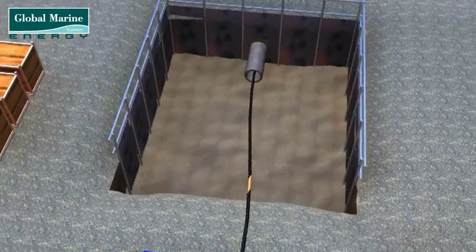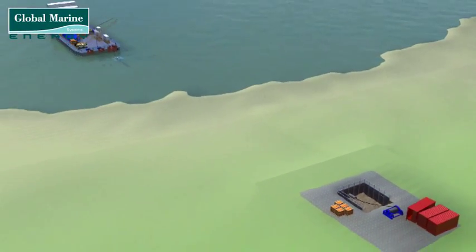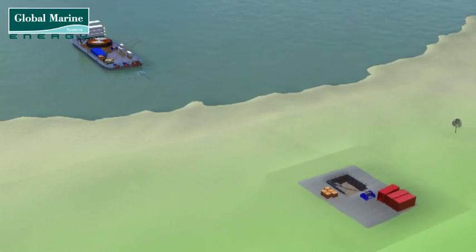Once the cable has reached its required length within the pit, it will then be secured to make sure it is not pulled away again as the vessel moves away.